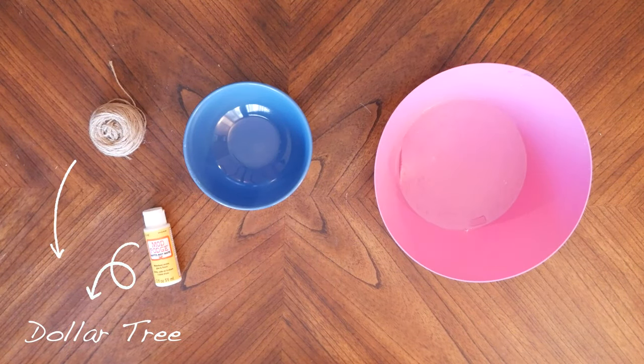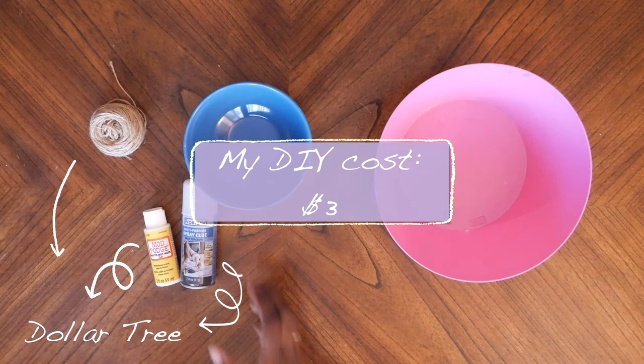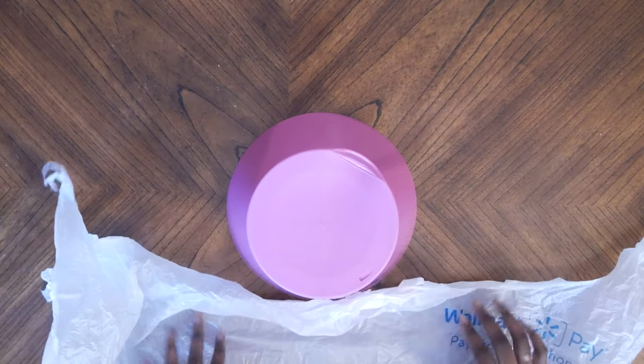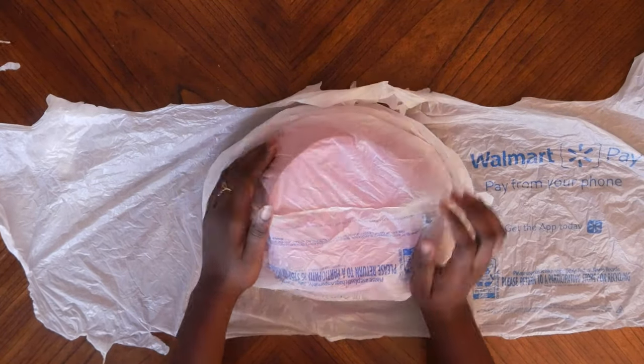For project number two we are making a decorative bowl out of jute cord — you heard that. This is a purely decorative bowl; it's not functional. Don't put anything heavy in there, don't try to carry it around. For this project you'll need jute cord, a small bowl, a large bowl, mod podge, spray adhesive, and some plastic bags. I also ended up using some aluminum foil — or aluminium if you're from the UK, hi!